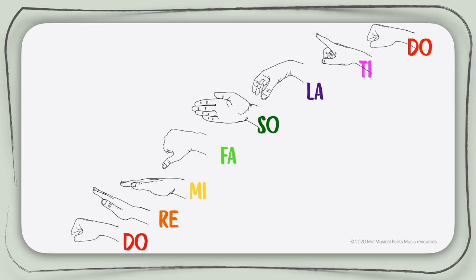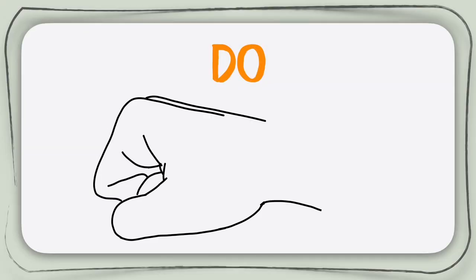As you learn more about music, you will notice that there are some very important reasons why the hand signs look the way they do. This is Do — it looks a little bit like a rock. Do is always the base for the scale. When singing Do, you keep your hand at the waist level. You will move every pitch of the scale a little higher and finish at eye level with the high Do. Don't worry about this too much — we will practice it together a little later.